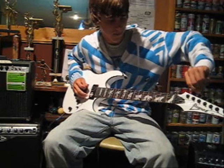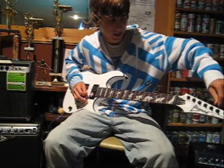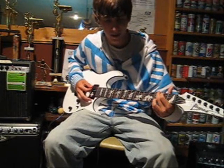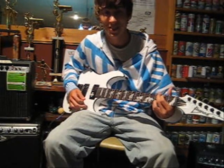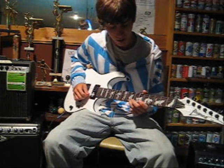Better tune up. Much better. Alright, now I'll do a quick run up this scale for you.